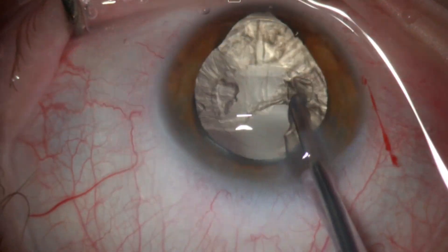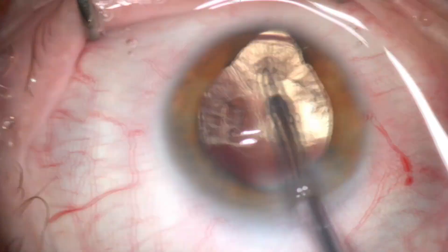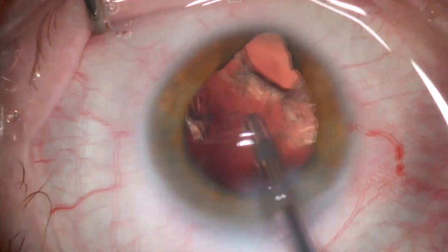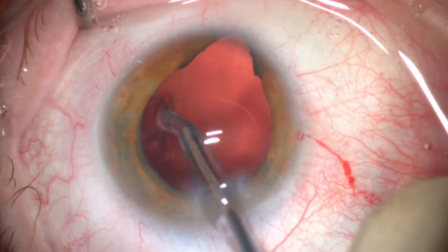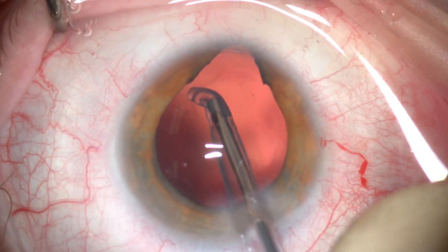Cortical removal was performed using a soft silicone tip. It's a really efficient way of removing the cortical matter, with special attention to avoid any tension on the area of zonular dehiscence. The changes visible in the red reflex are mainly due to the chorio-retinal coloboma.